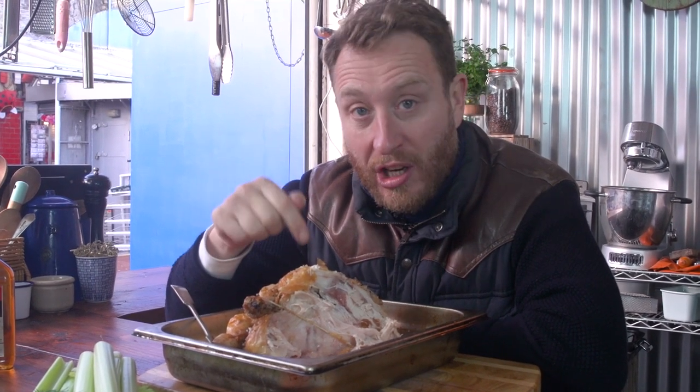Every country has got their own chicken soup recipe, and a lot of those recipes ask for the chicken to be boiled from anything from an hour to like 12 hours. I'm not a fan of boiled chicken. What I tend to do is roast my chickens and then pull off the meat, use the carcass to make a stock — and it works really well on a Monday after your chicken roast. So I'm going to strip this chicken of its meat and use the carcass to make the stock.